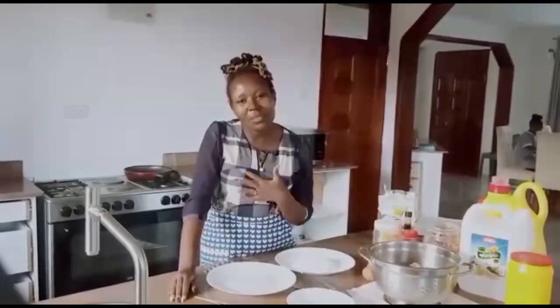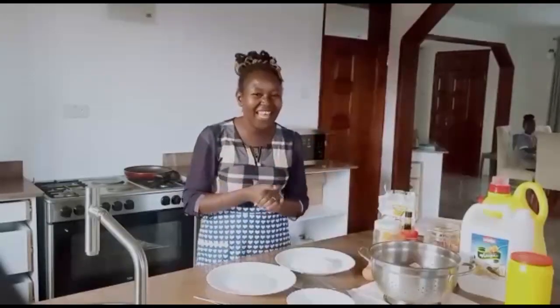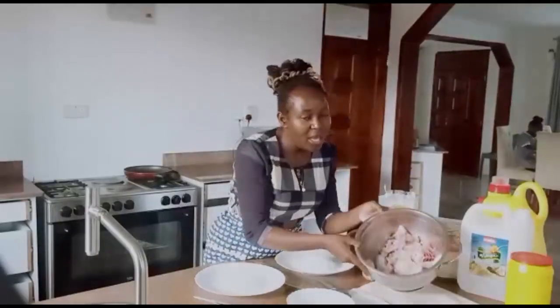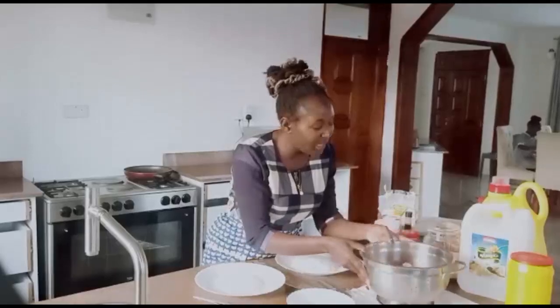Hello and welcome to my YouTube channel. My name is Pauline, you can call me the Onigos. Today we have an exciting video and we are going to make sweet and sour chicken.